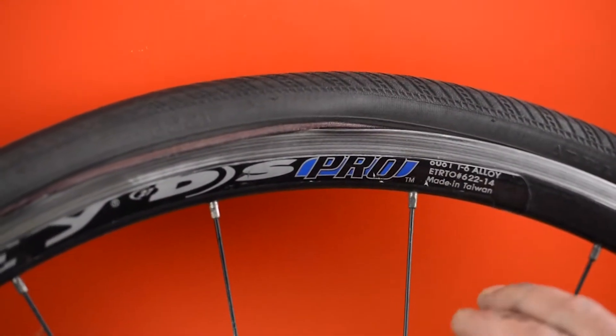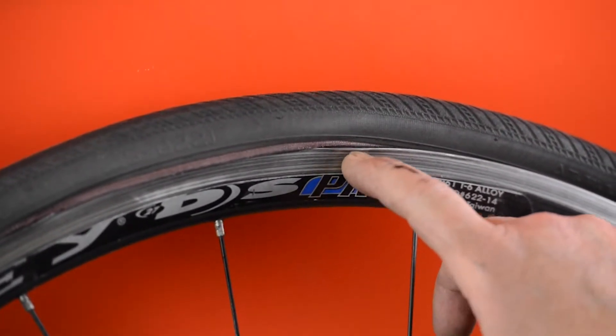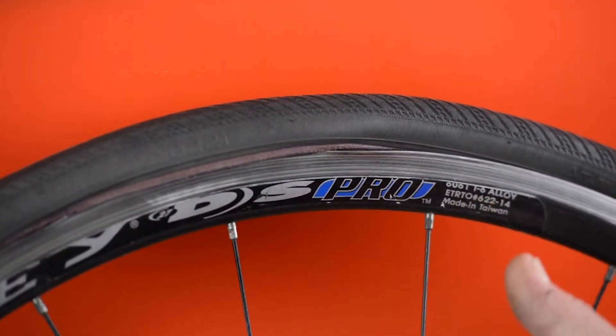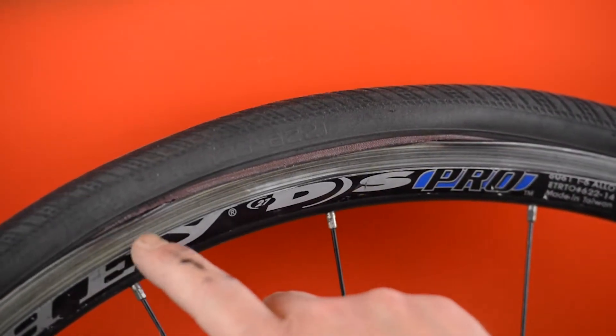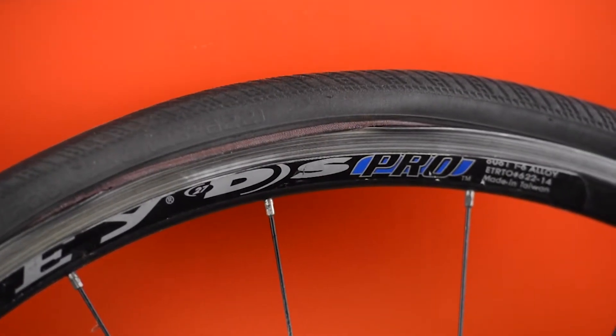What we're actually trying to show you here is what happens when the rim gets worn out — it basically splits right through. What we were doing there was trying to get the tube to blow the tire off, and you can see it's actually starting to fold the rim over here and here before it finally let go. So that was nearly an exploded wheel as well as an exploded tire.